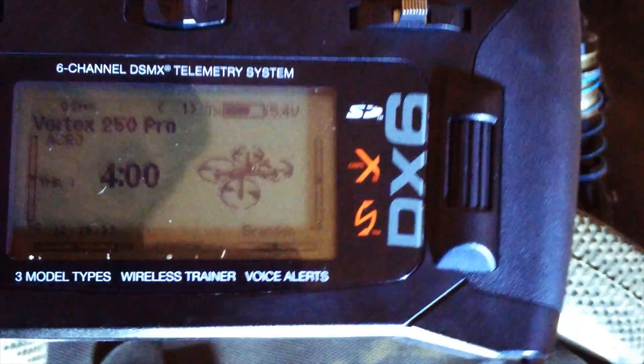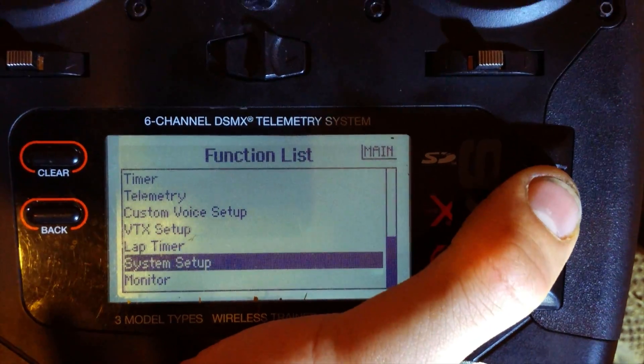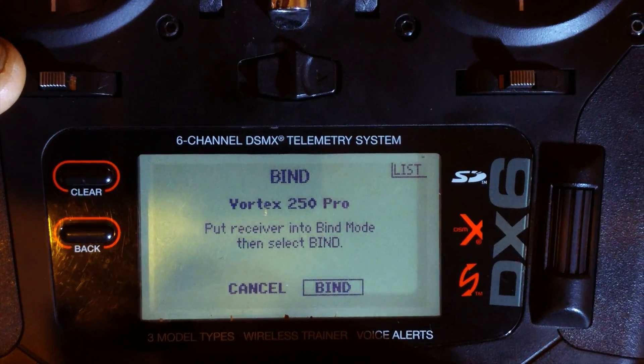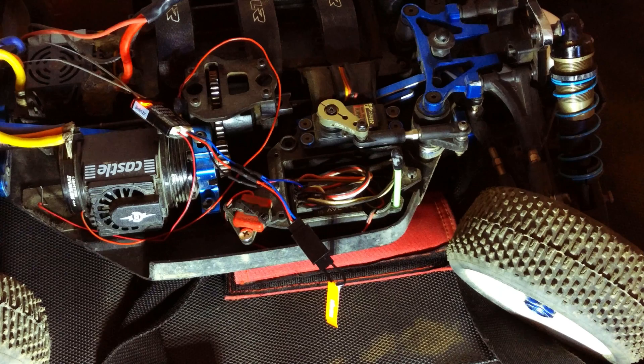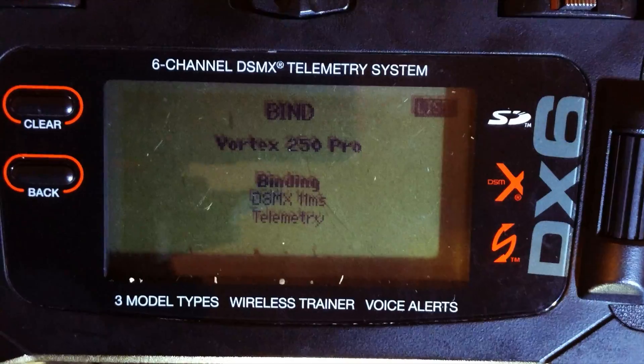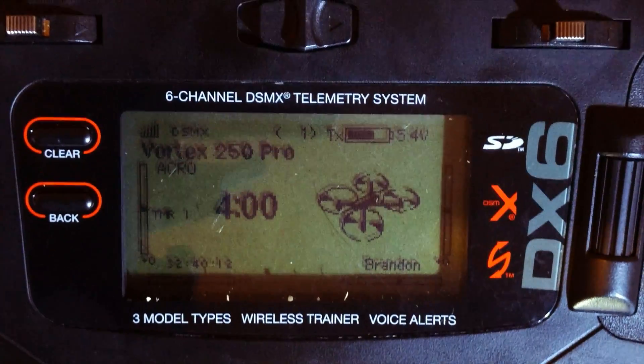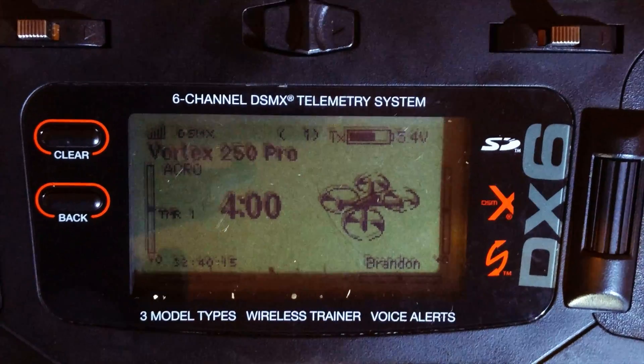At this point, go back to your transmitter and scroll down to system setup again. Keep scrolling until you find bind. Once you've put some distance between the receiver and the transmitter — just simply hold it away — click the bind button and you should get that message on your remote. Now the receiver and transmitter are bound together and we won't have any problems while we're setting this up.